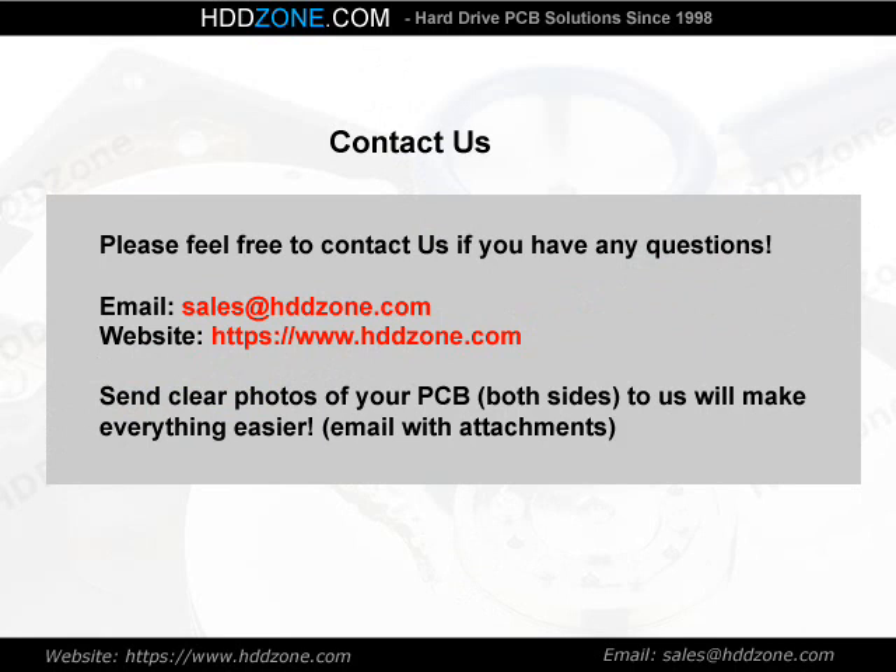Contact us. Please feel free to contact us if you have any questions. Email: sales@HDDzone.com. Website: https://www.hddzone.com. Send clear photos of your PCB — both sides — to us, as this will make everything easier. Email with attachments.